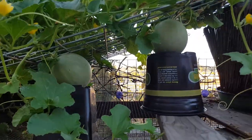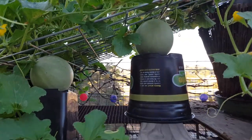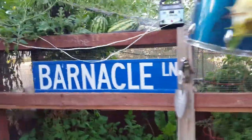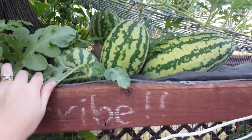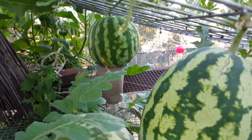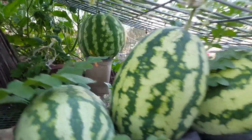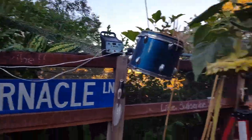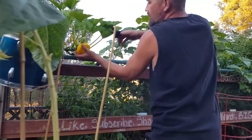Let me show the cantaloupes first. Last video they were about the size of a ping pong ball, and those are our cantaloupes now. He has them sitting on little buckets so as not to put too much pressure on the vine. There's a patty pan, and here are our watermelons — they're going crazy! There's a really cool round one in the back sitting on a little plastic pot.